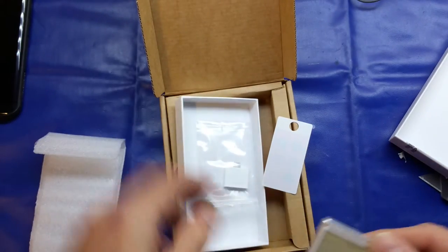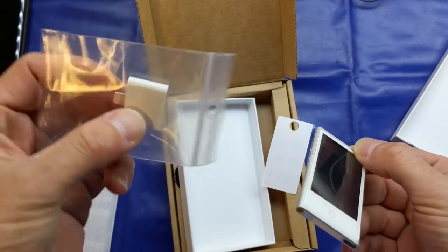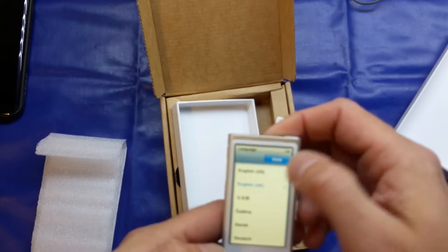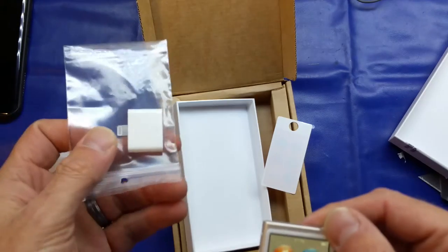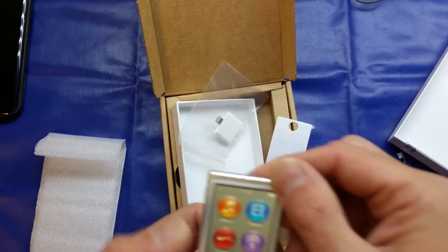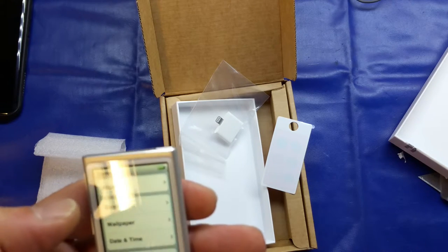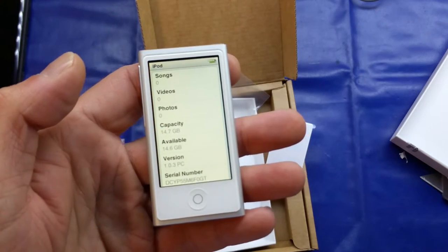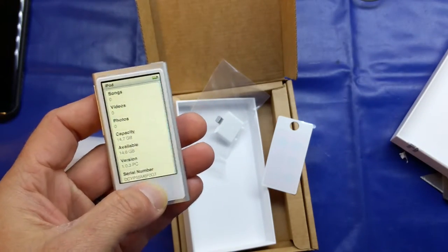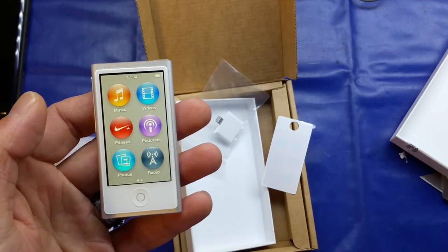So from our old first generation iPod nano, we get the latest generation iPod nano — very nice! This one has Bluetooth, which the original didn't have. The first generation had the 30-pin dock connector, so they don't send you a cable — instead they send you a genuine Apple 30-pin to Lightning connector adapter, which is quite nice. Going into the settings, it says 14.7 gigabytes available, so it is the 16 gigabyte model — four times the original capacity — plus Bluetooth and Nike Plus support.